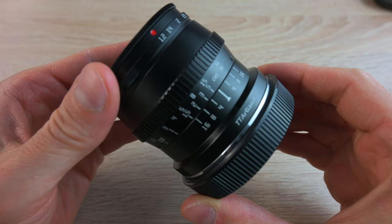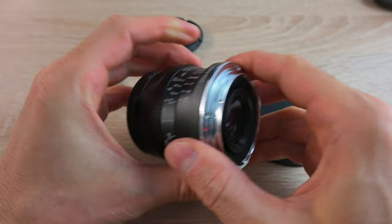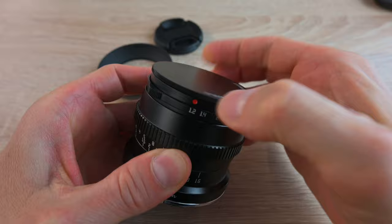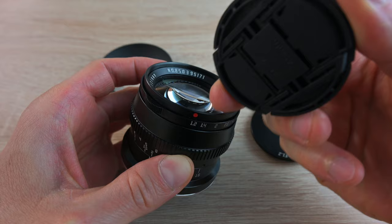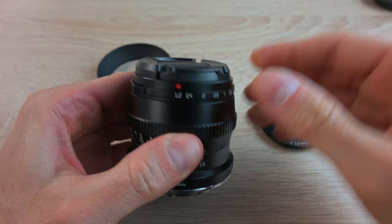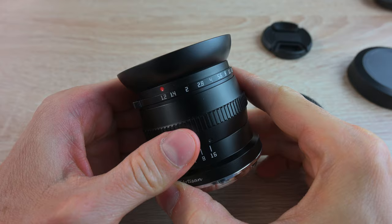It's all metal and it also has a metal lens mount. As you can see, it comes with two types of lens caps — one is a metal lens cap, and the other is a normal type lens cap. And of course it also comes with a hood which can be screwed on like this.